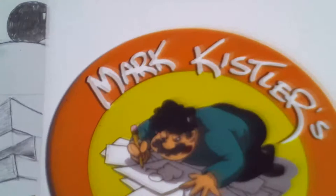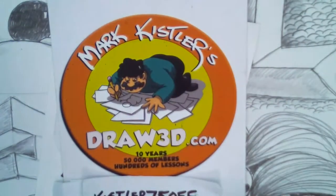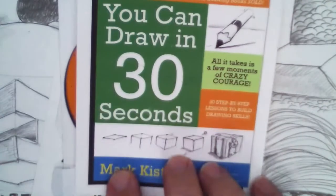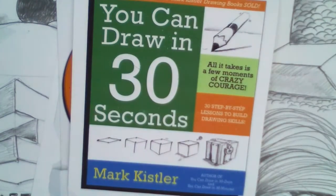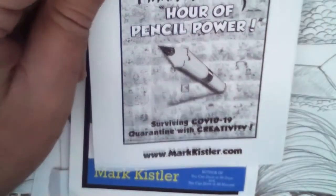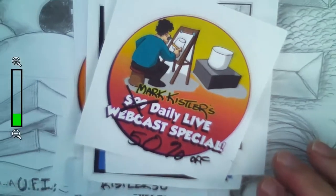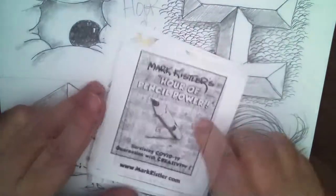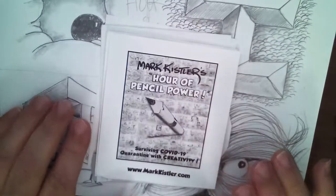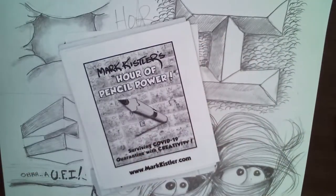Thanks for signing up for my summer art camps, and for considering my Draw 3D membership. Remember if you sign up for Draw 3D, there's 75% off with code 'Kistler75.' You can also pre-order my book 'You Can Draw in 30 Seconds' - it's going to be awesome. If you want to get the Hour of Pencil Power book, go to my website at markkistler.com and look for that logo. Thanks for joining us, we love you, stay creative, and remember to post pictures of your drawings! Bye everybody!